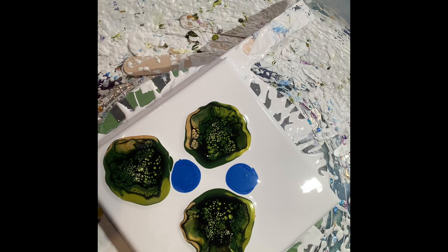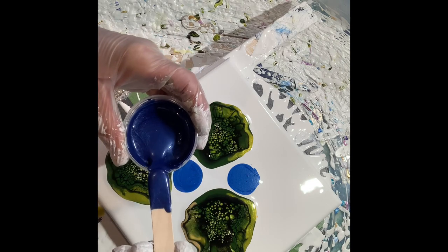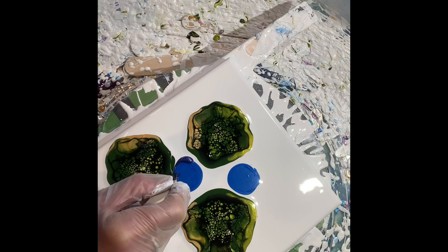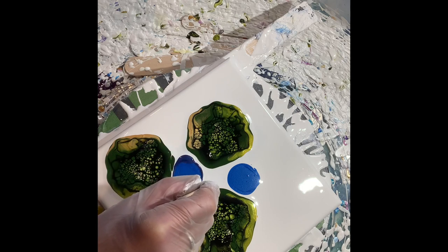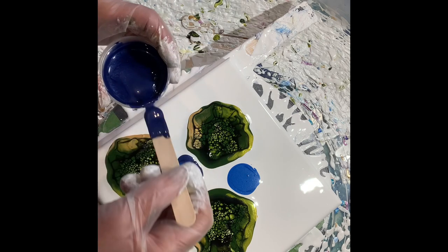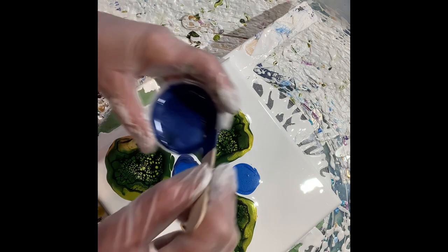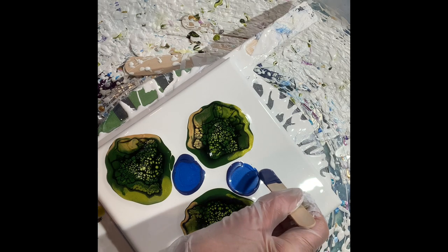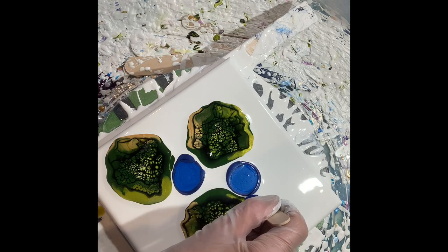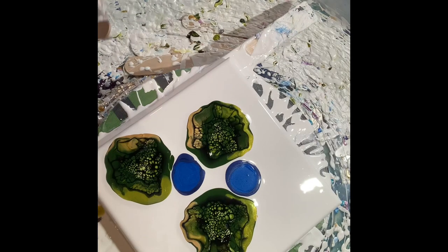Now I'll play with my flowers just a bit. I've gotten this deep blue, and now I'm going to trace the outside of them so we have a darker rim. These are the colors of her quilt, so these will match.